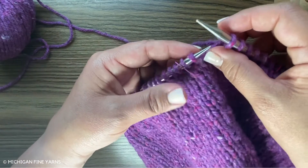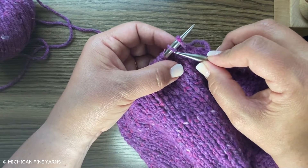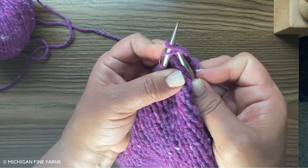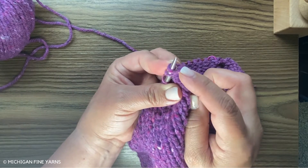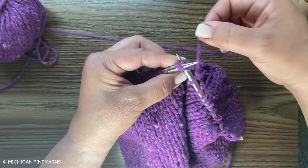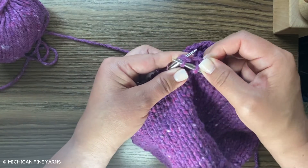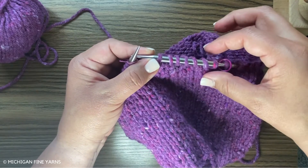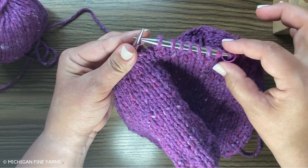We knit just like a regular stitch, but we're going to start one over — we're going to knit through that one's front leg as normal, and then you'll see here I'm also going through that second stitch. Then I'm going to wrap my yarn like normal and bring it through like normal, except it will have gone through both stitches. And so that's a decrease.